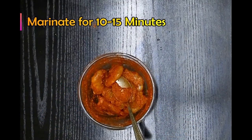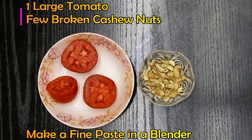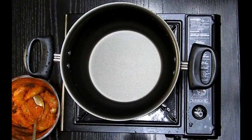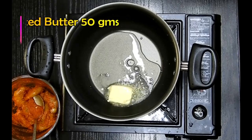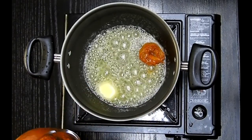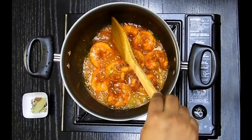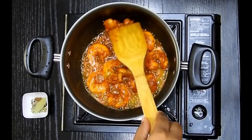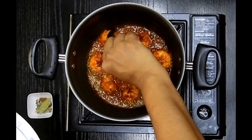Meanwhile I'm going to make a fine paste of large tomatoes and cashews. After 10 to 15 minutes, I'm going to add around 2 teaspoons of oil and butter to a pan, and then place my prawns to fry them until they are slightly crispy on both sides. This should be done on a medium flame, and once done I'm going to take the prawns out.